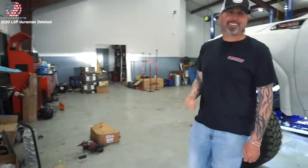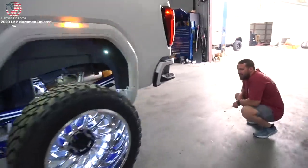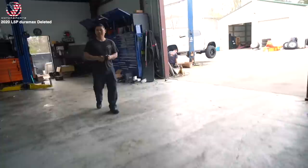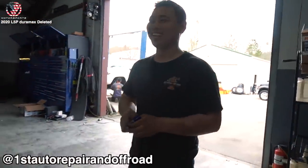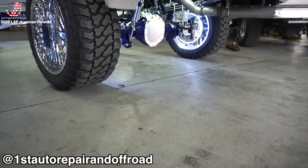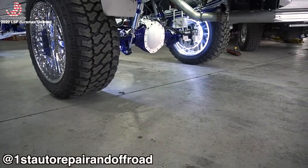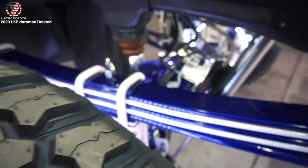Wow, damn. I told you it was fast, dude — right there with the balance. This is sick. What's up buddy — Tuan, the man, the myth, the legend, the guy who built this whole truck. Yeah, this was worth the wait.